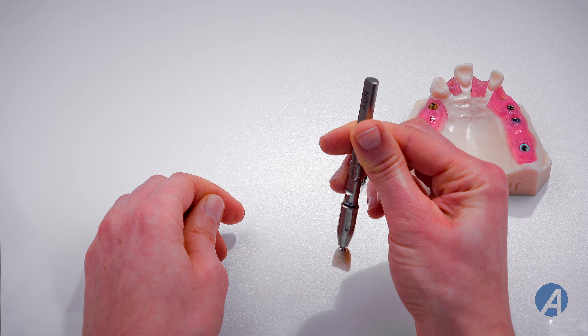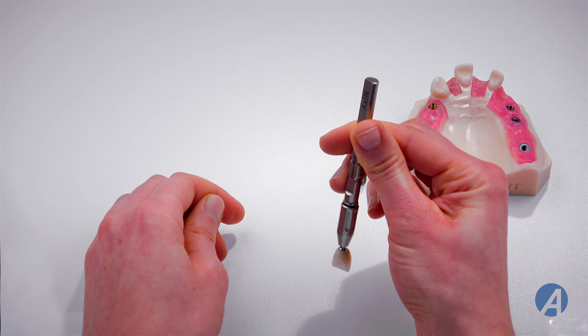Unscrew the ring and remove the axion tooth. The tooth is now ready to be placed in the mouth.